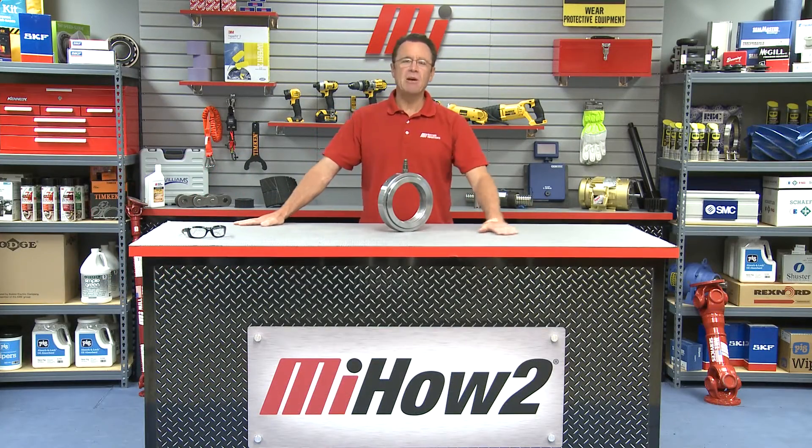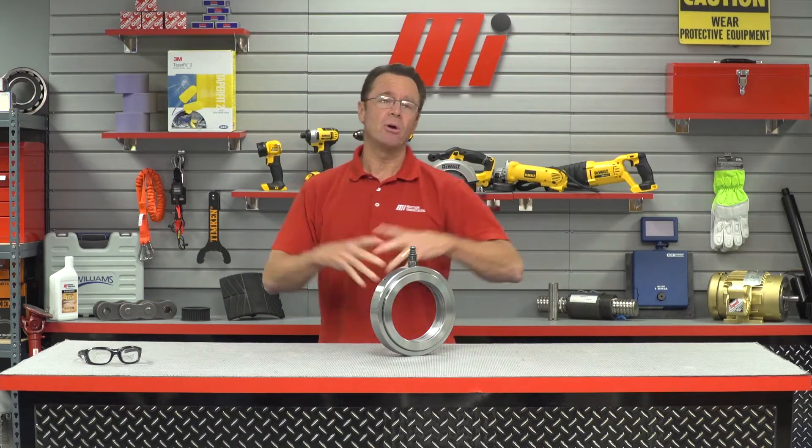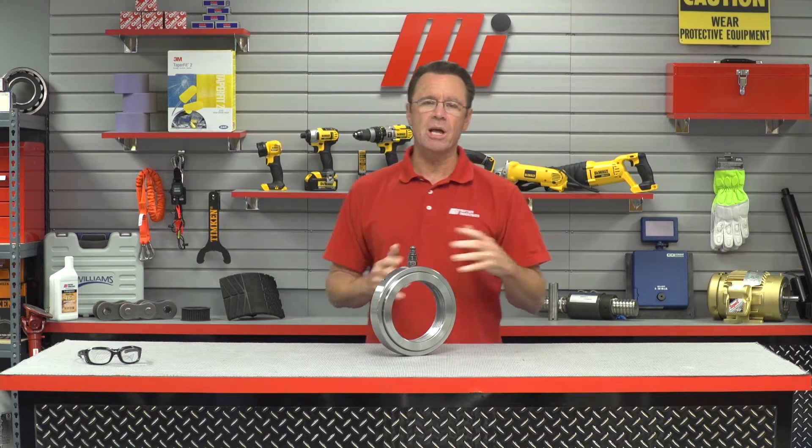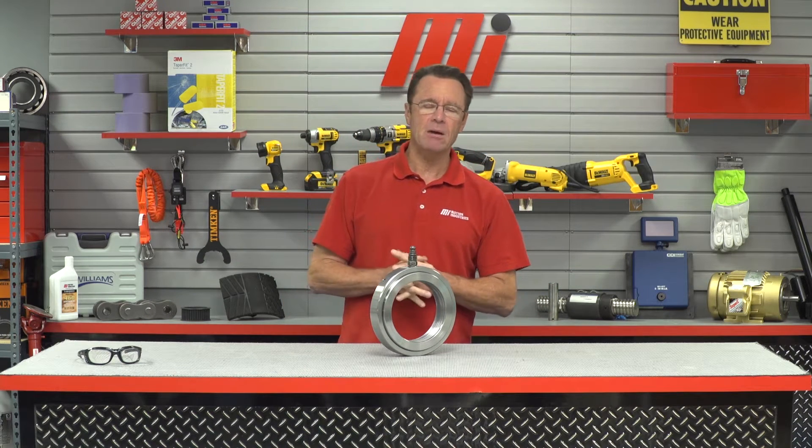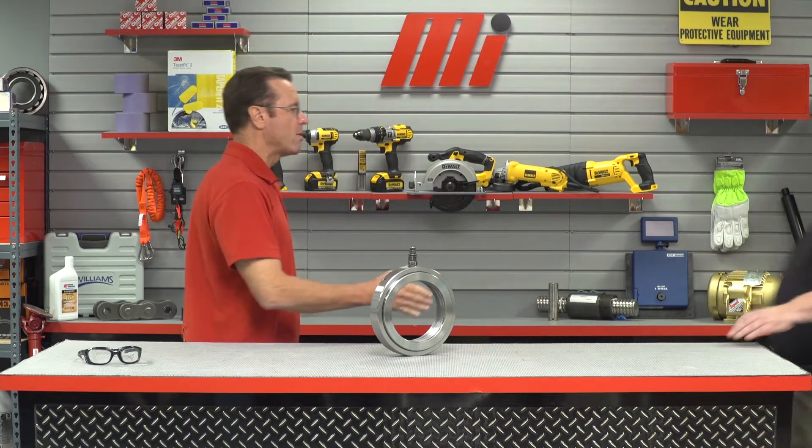Hello and welcome to another Motion Industries how-to video. My name is Tom Clark, I am your host, and on today's how-to we're going to show you how to use an FAG hydraulic nut to mount a bearing. Helping us out is our good buddy Jim Azzelina — he is with Schaeffler. Welcome back.